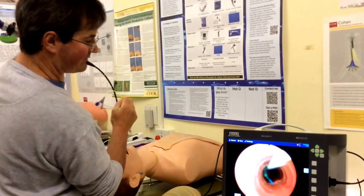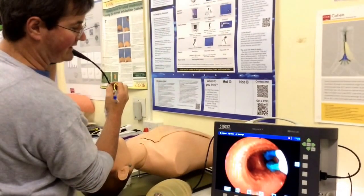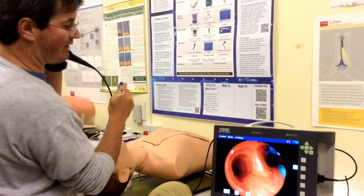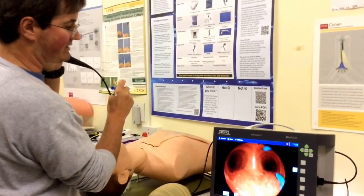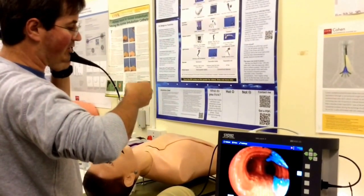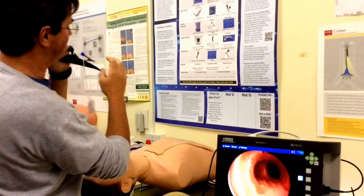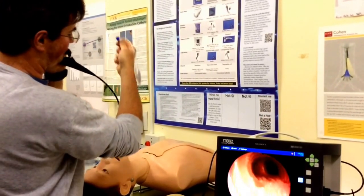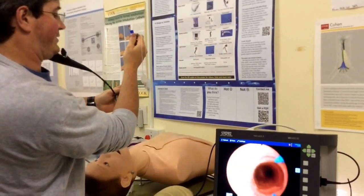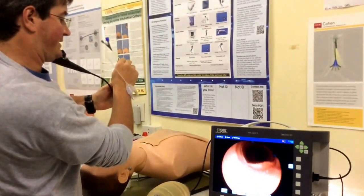Advance the blocker until it pops out the end. Now we are into the trachea and I can follow it and see where it's going. If both legs are going down the right main bronchus, come back a little bit, rotate the bronchial blocker — twist it at the top — and then advance. It's always easier with an assistant, especially if there's a step in the trachea.